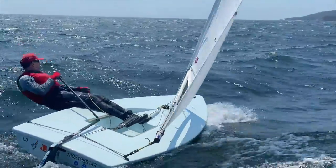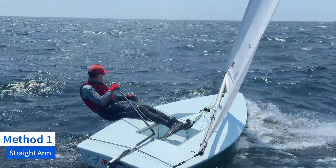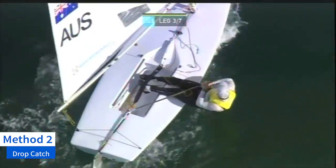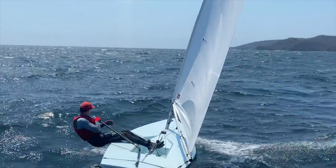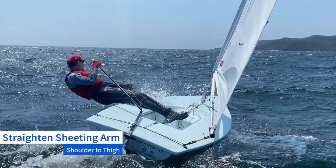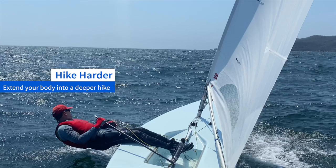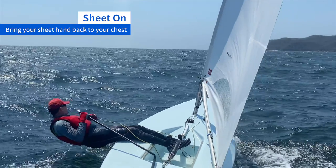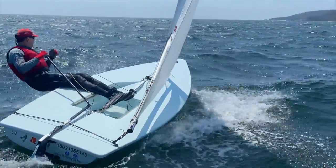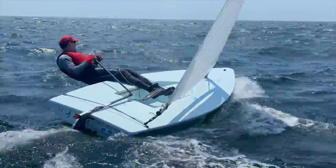There are two ways to effectively ease your sheet. Each method should be practiced and perfected: the straight arm method, and the drop catch method. Let's start with the straight arm method. Step one: simply straighten your sheeting arm from its position up on your chest to down to your thigh. Step two: extend your body further down into a hike while you sheet out. Step three: sheet back on by pulling your arm back up to your chest. For a lot of constant fine tuning, the straight arm method is sufficient with a high level of accuracy. It can be difficult to coordinate sheeting with hiking, as you'll have to train your body and arm to go in opposite directions of each other.